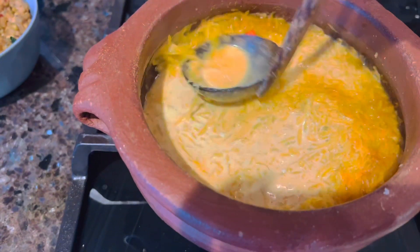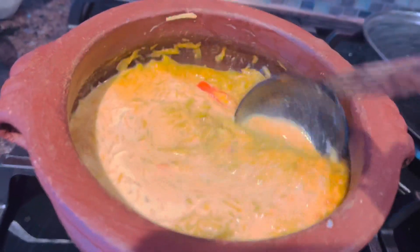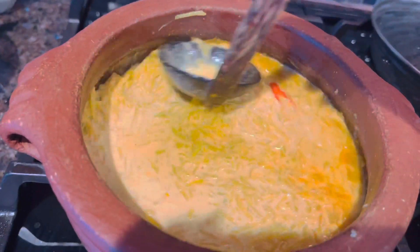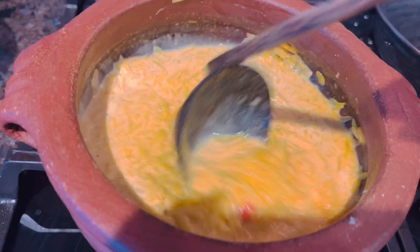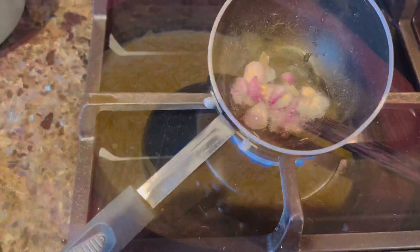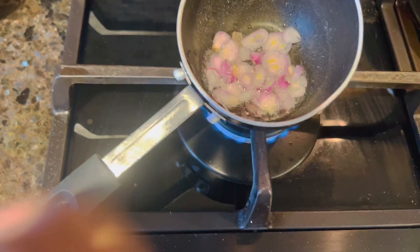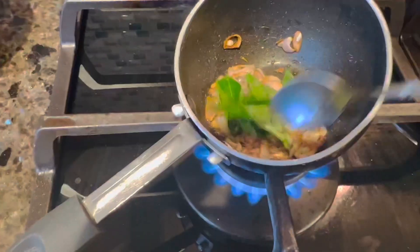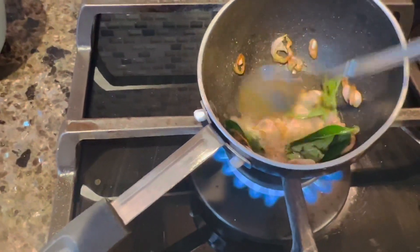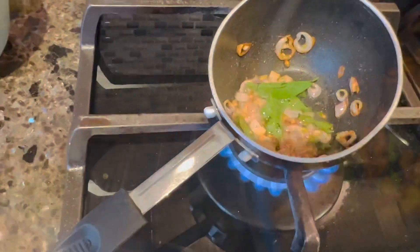Add it and mix it in a little bit. Put it on the bottom of the bowl. At this time, add a little bit of Kashmiri. Put it on the bottom of the bowl.